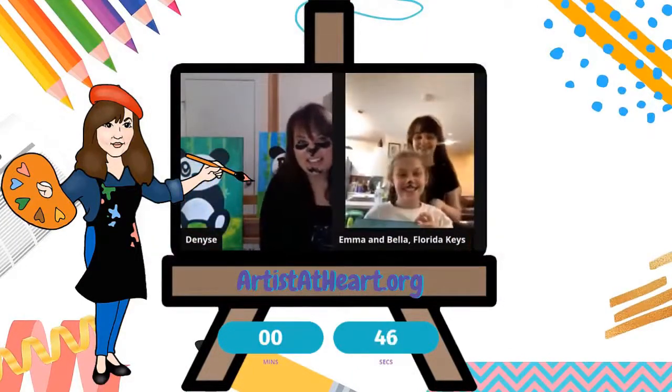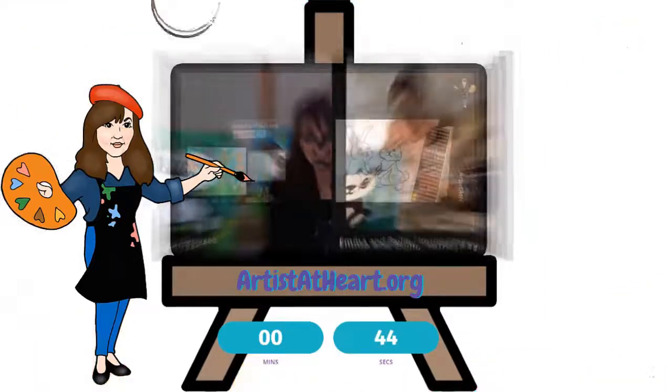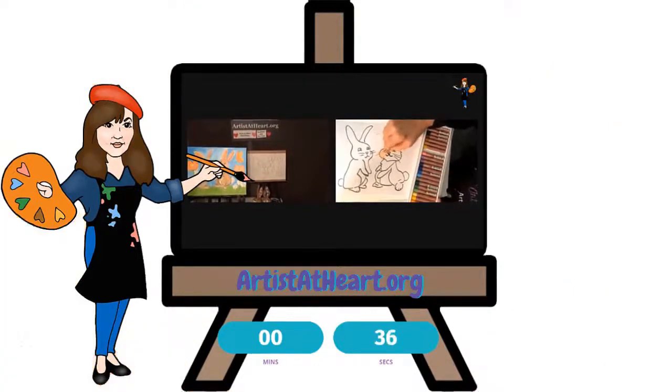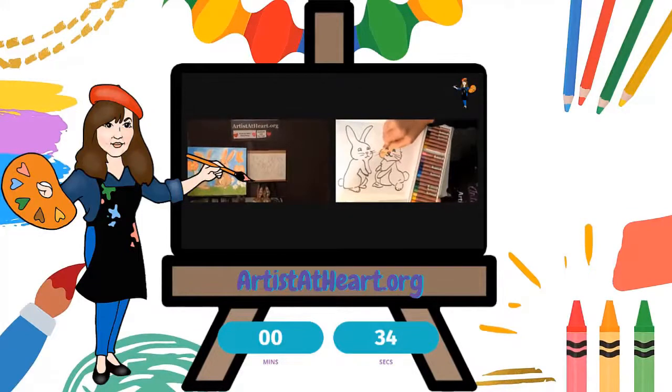Oh, that's so cute. I love his little hat. You could be painting your bunny in. This is a pretty spring bunny, and I think that nice, lighter, softer colors look really nice for spring pastel.